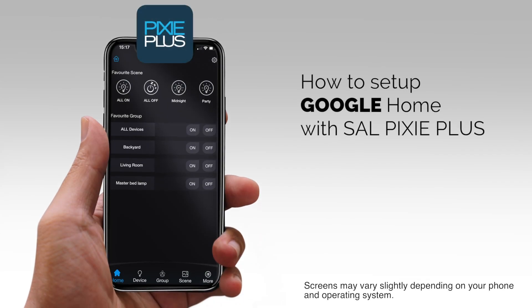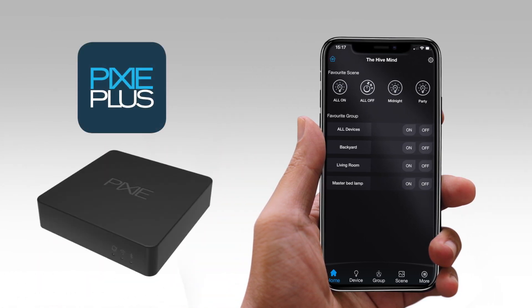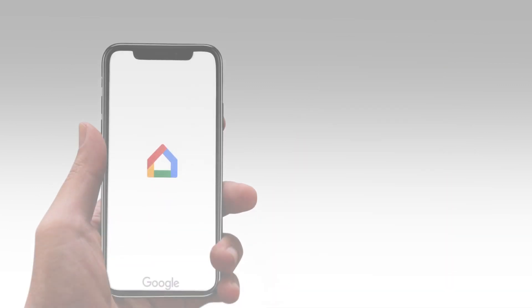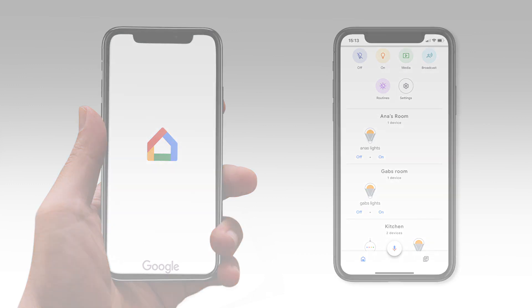How to set up Google Home with the SAL Pixie Plus app for iOS and Android. This video assumes you have configured your SAL Pixie Plus app to control your home, have the Pixie Gateway powered on and set up in your Pixie Home, a Google Home voice assistant device powered up and set up, the Google Home app on your mobile device, and are logged into your Google Home account.